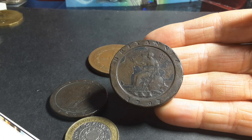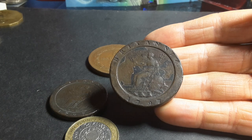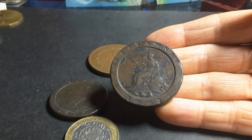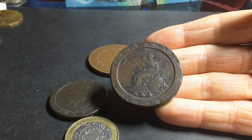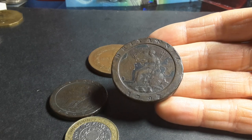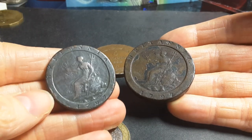They also increased the value of foreign coins such as Spanish dollars, cut Indian rupees and pagodas, Dutch guilders, Indian mohurs, and half Johannas. The half Johanna — I wasn't sure at first, but it turns out it's actually a Portuguese coin from Brazil.